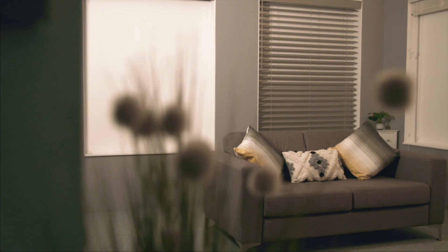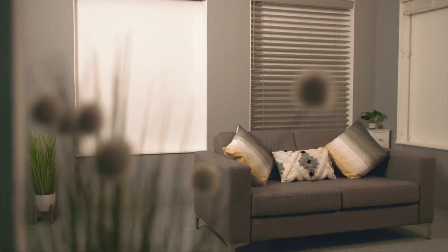Crafted from polyvinyl, these blinds are not only practical and durable but also provide outstanding room darkening and enhanced privacy. Albaro blends sophistication with practicality.